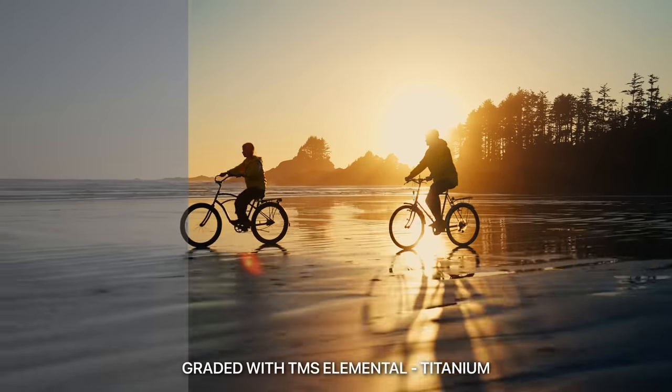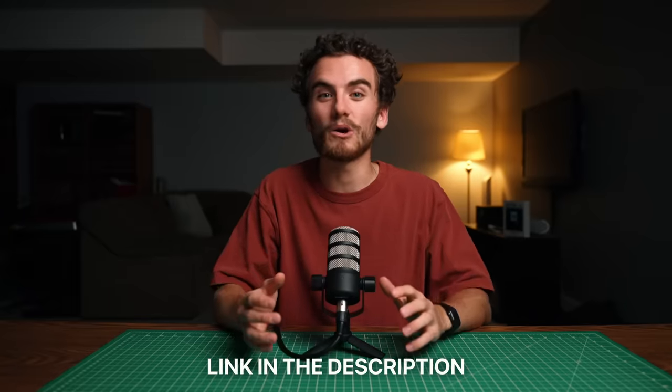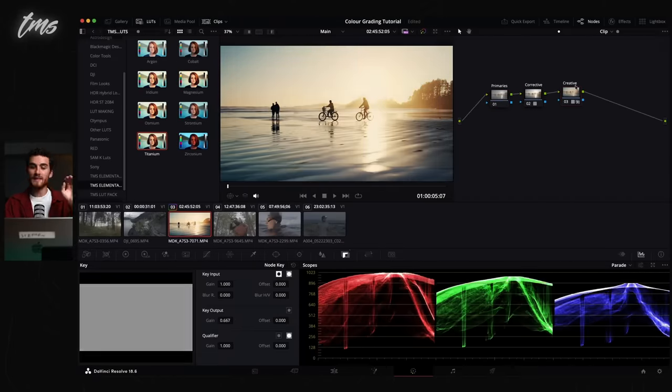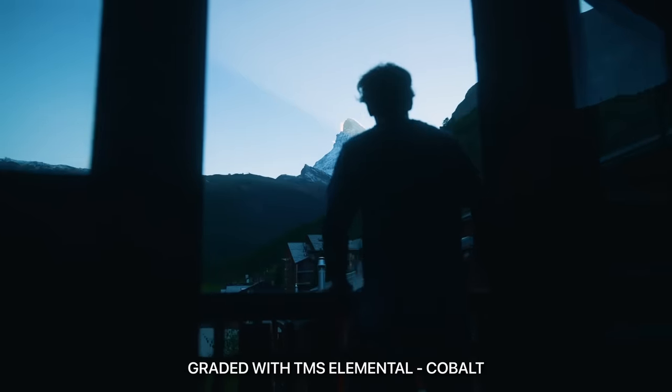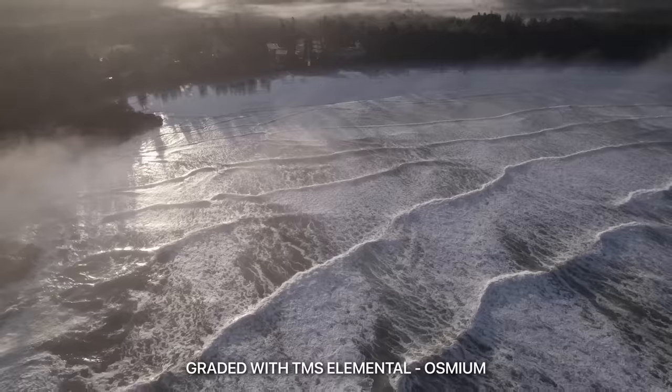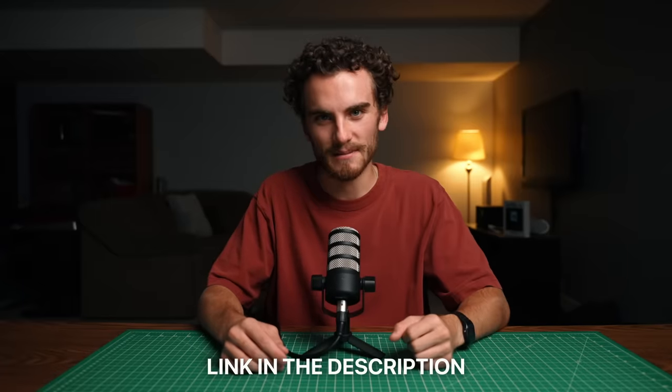Before I show you the final result, I want to let you know that we released our very own LUT pack — these are the LUTs we've used in basically every video we've ever made, handcrafted by us, honed over the last three years. The LUTs come with a 45-minute color grading course covering the basics of color grading, how to get a professional look, and how to get the most out of any LUTs. All you have to do is drag and drop them on and you get a professional level color grade. There's a link in the description. Here is our recreation of the iPhone 15 launch commercial.